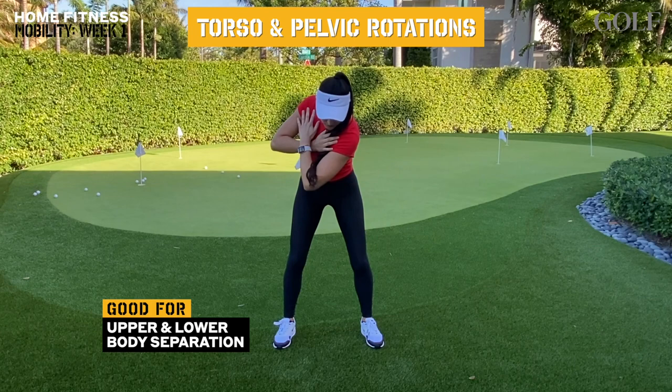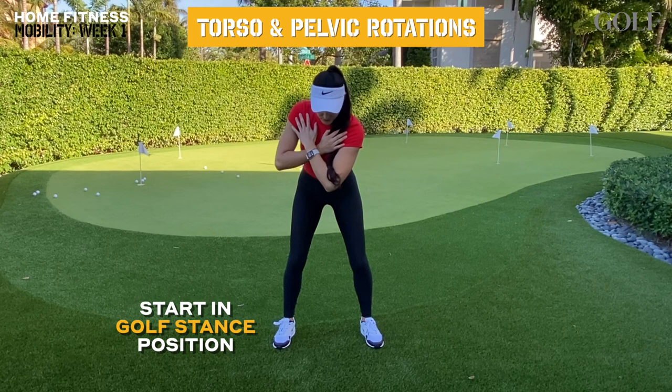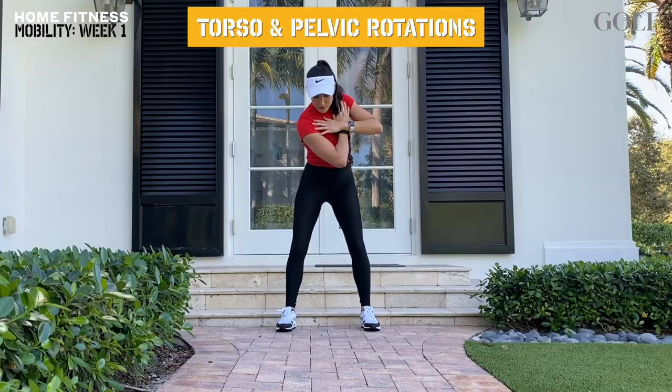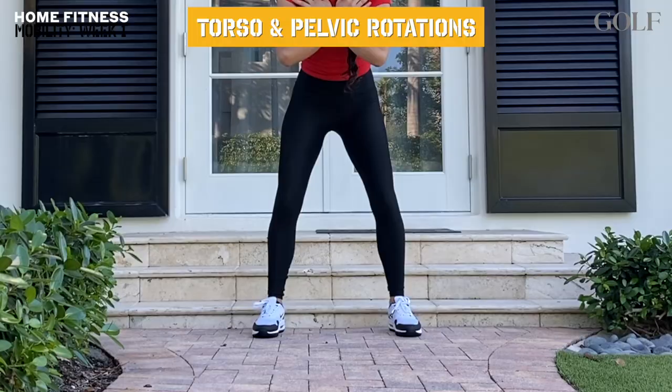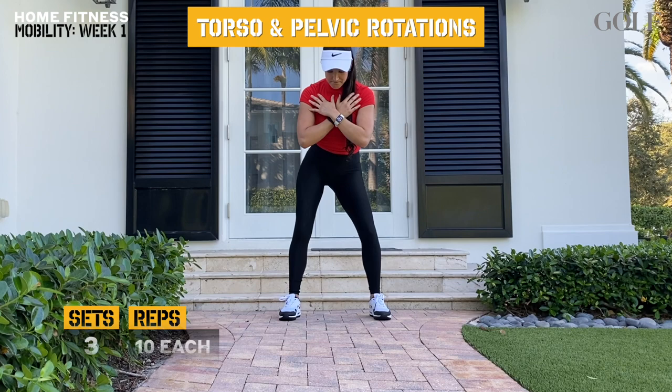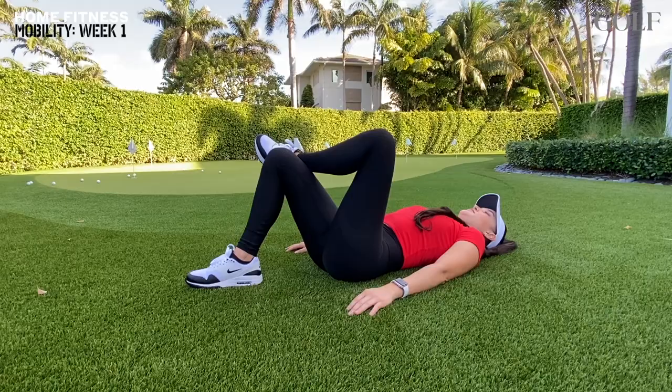Being able to move your upper and lower body separately is a must for a good golf swing sequence. The following torso and pelvic rotations will teach your body how to do this. Start by getting into a golf stance with your arms crossed in front of your chest. Begin rotating your torso while keeping your lower body as stable as possible. Eventually, you want to see zero movement in the hips while you rotate the upper body. Now flip it and try to rotate your hips while keeping your torso completely stable. Focus on actual hip rotation as opposed to side to side movement. You can do these exercises 2 to 3 times in the next week.